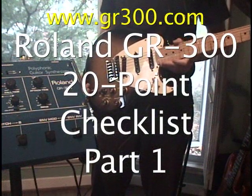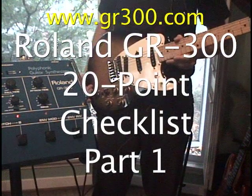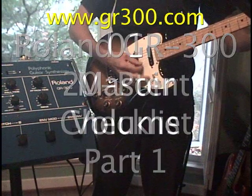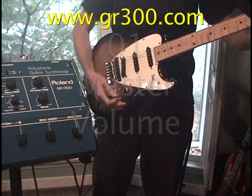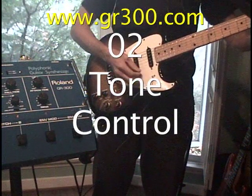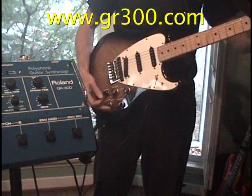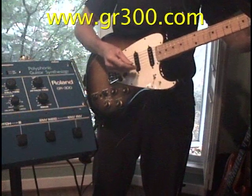We're going to run through a quick 20-point checklist for the GR300. I'm using a G505 guitar. All the controls are at zero and the mode switch is down. The first thing we're going to do is check that the master volume control works, and the tone control. Now we're going to turn the balance knob, which is at zero, and as we rotate it to 10, we're going to transition into the sound of distortion or hex fuzz.